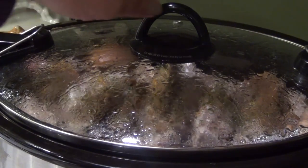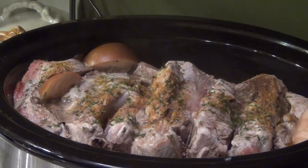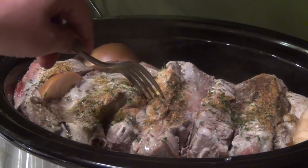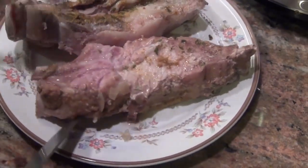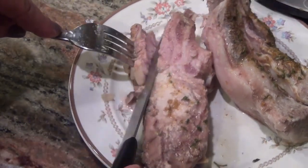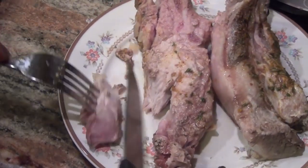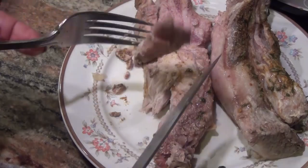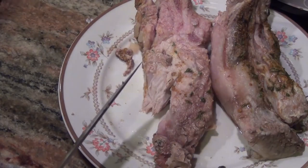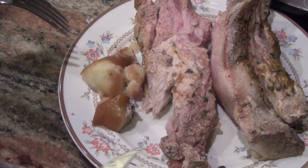And here we go — it's been 4 hours. The ribs have been cooking in there, it smells delicious, and they are done. Let me show you what they look like. At 4 hours they are cooked. They're not falling off the bone — if you leave them in the crock pot for another 2 hours they definitely will be. I personally like mine a little bit crunchy. Let me taste it. It's delicious. You can serve them just like that with the apples.